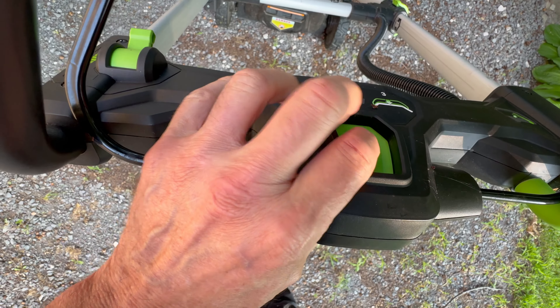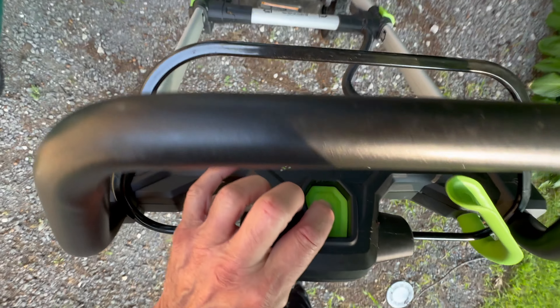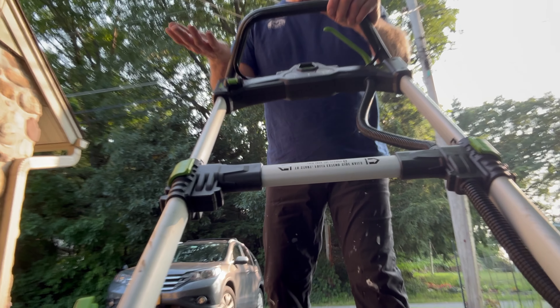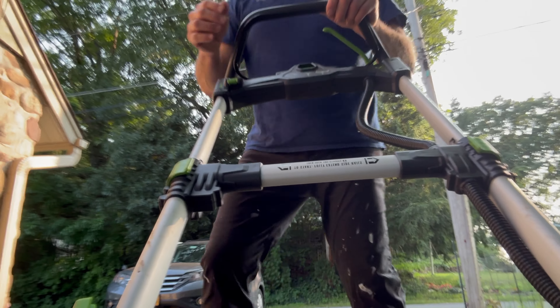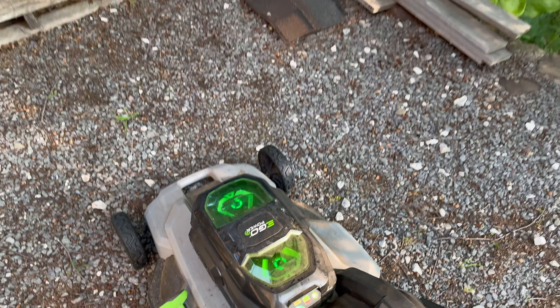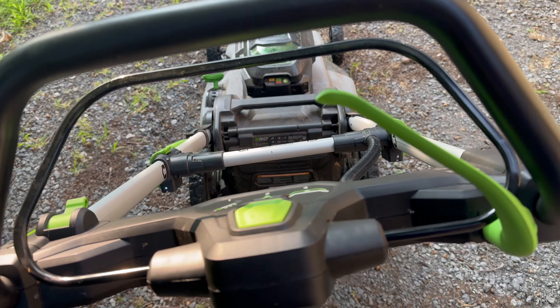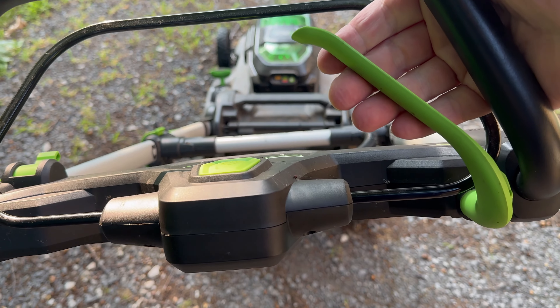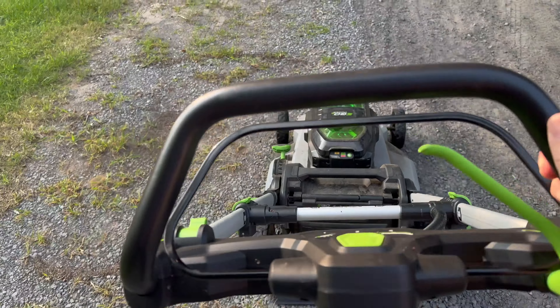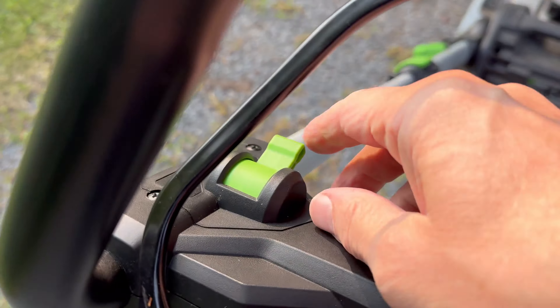Here's your battery compartment. Let me show you how you turn this on. First thing you do is you press this button right here and you see that bar right there. Your batteries are going to light up too to let you know how much power you have left. Now this lever right here — that's your self-propelled lever. And this right here varies the speed, fast or slow.